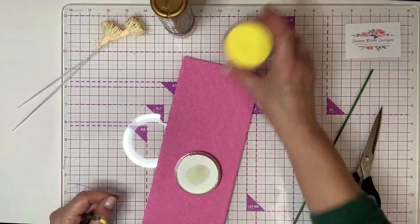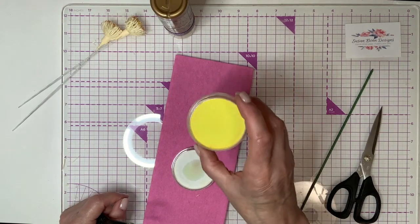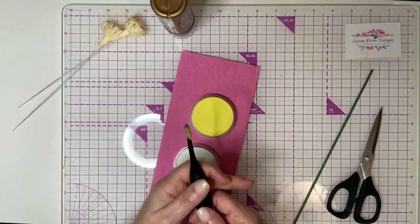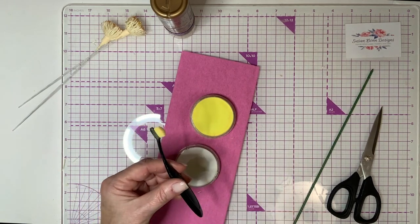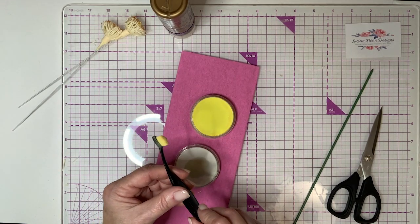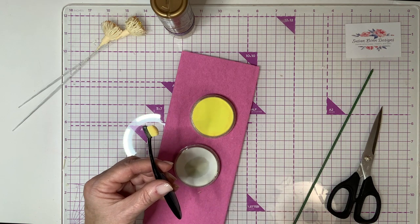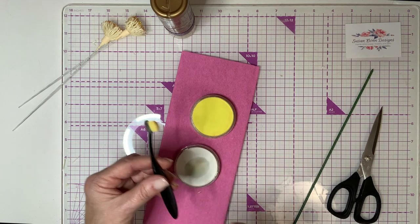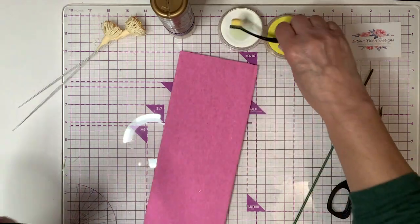I have these two pan pastels: this one is titanium white and this one is Hansa yellow. You need an application tool — I'm using this blender brush. I think the blender brushes work really well for this application, but you could use maybe an eyeshadow brush or eyeshadow sponge. A bigger sponge I don't think would work, but you can try it — it's your world's your oyster.